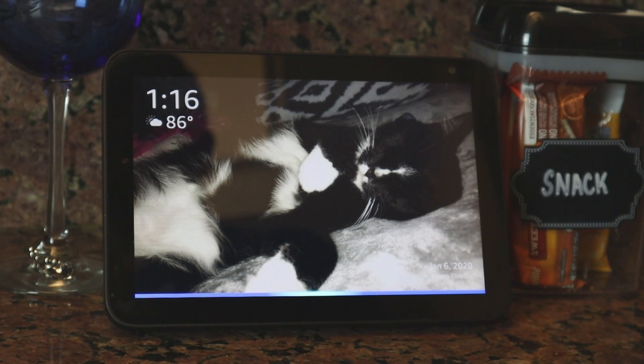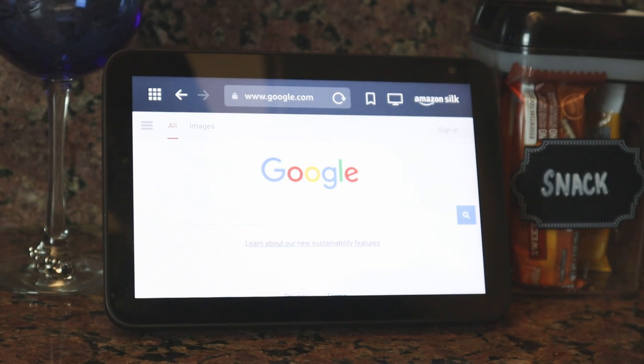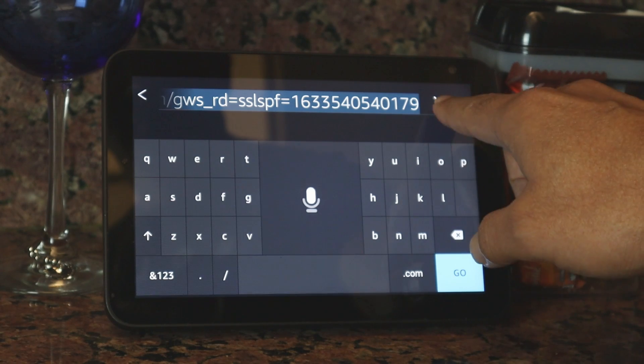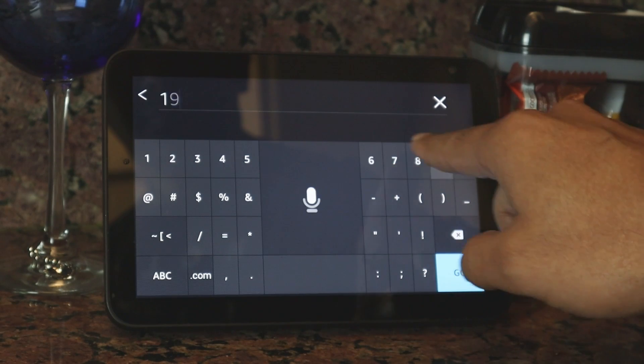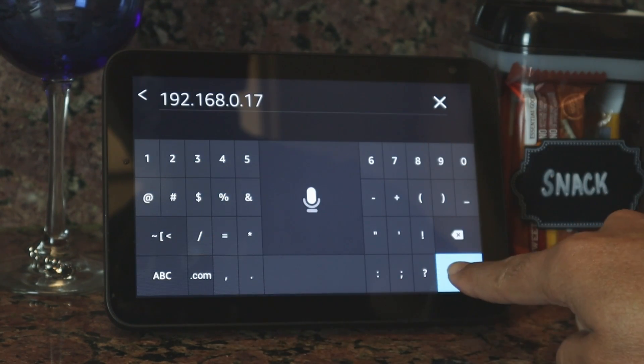Alexa, open Silk. Here is Silk. So here you just need to enter the camera's IP address. In my case, it's a local IP address, so I just need to type it here. Mine is 192.168.0.17.